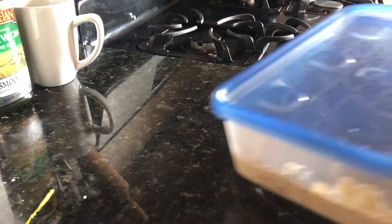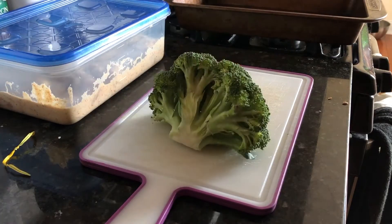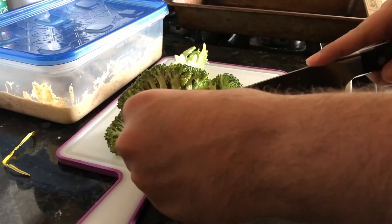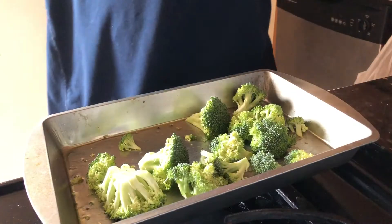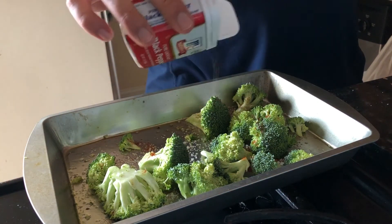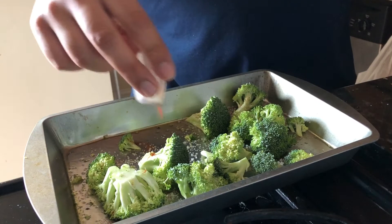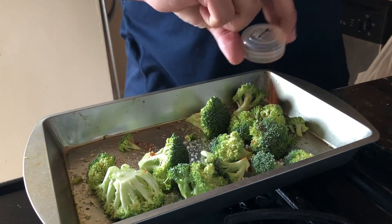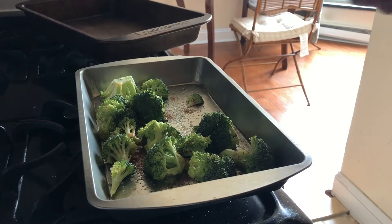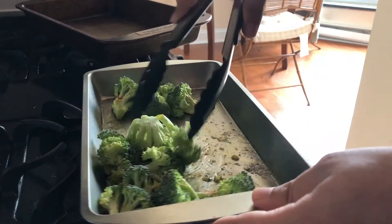A couple of hours before you're cooking, take that box out of the fridge. Start working on your broccoli — chop it up and put it in a baking tray with a little bit of salt, pepper, and paprika, or other spices if you want more flavor. Add some olive oil and give it a good mix with a pair of tongs.